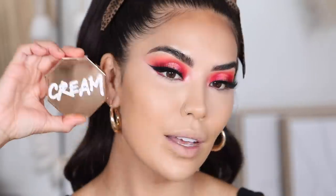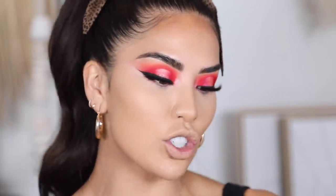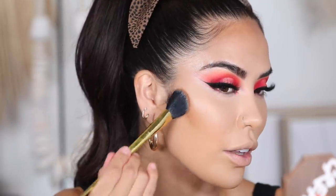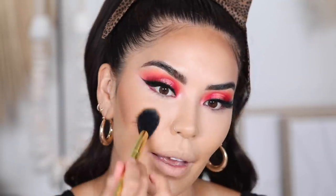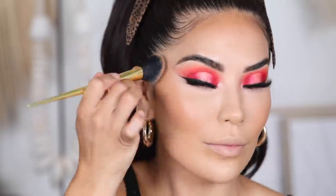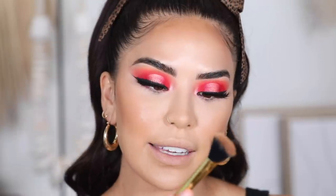I'm going to take the Fenty Cream Bronzer in the shade Honey Glaze — one of my favorite cream bronzers. It goes on so nicely and is really great for a bold look like this but also for a no-makeup kind of look. Fenty has an amazing shade range and the formula is amazing too — so long lasting. Check out these cream bronzers if you haven't. I'm using a KVD brush in shade number two.